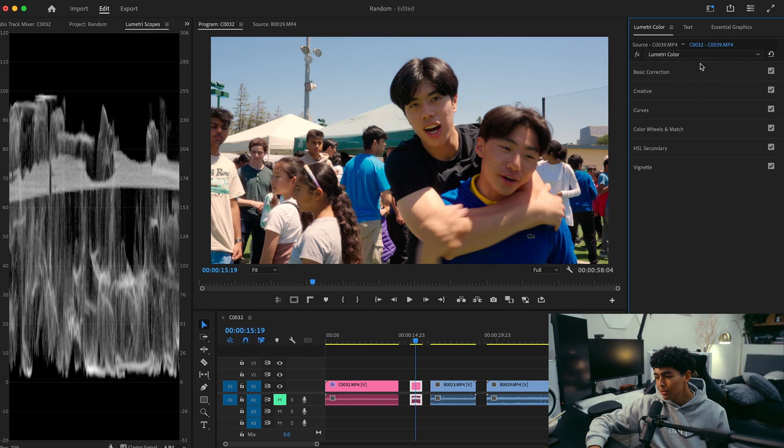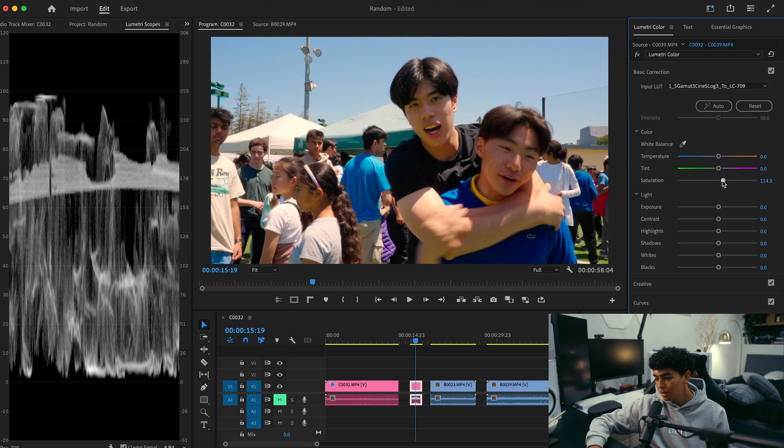I think Color Wheels and Match does take away a little bit of the saturation, so I'm going to turn that up just a little bit. Yeah, I think that's good.